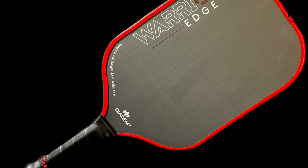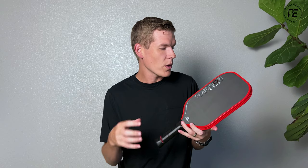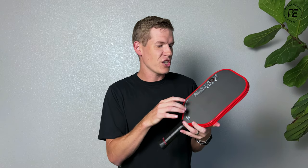Diadem has already released a different paddle called the Warrior, but this one is different. I'm not really sure why they're sticking with the Warrior name.